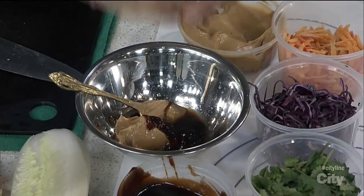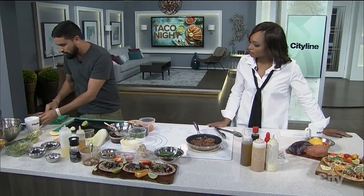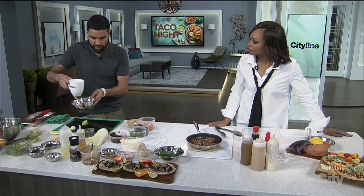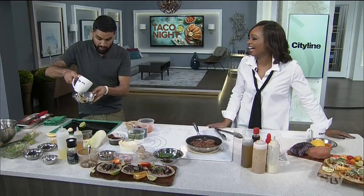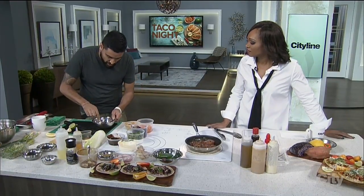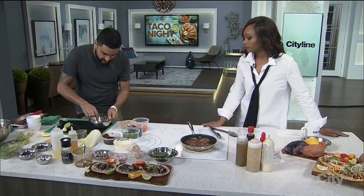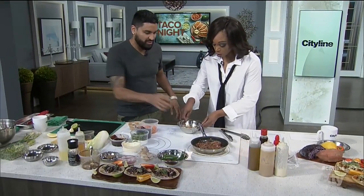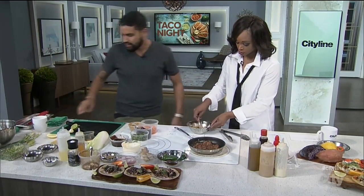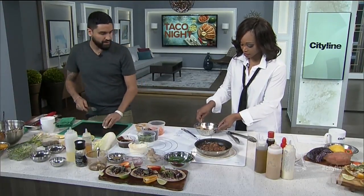So we have the peanut butter, the hoisin, and we also have the lime juice. This water bottle hasn't been drunk from — please don't be alarmed, we just need a little bit of water. So then we're going to take this and mix it. The sauce is the thing that's going to make this, don't you think? 100%.